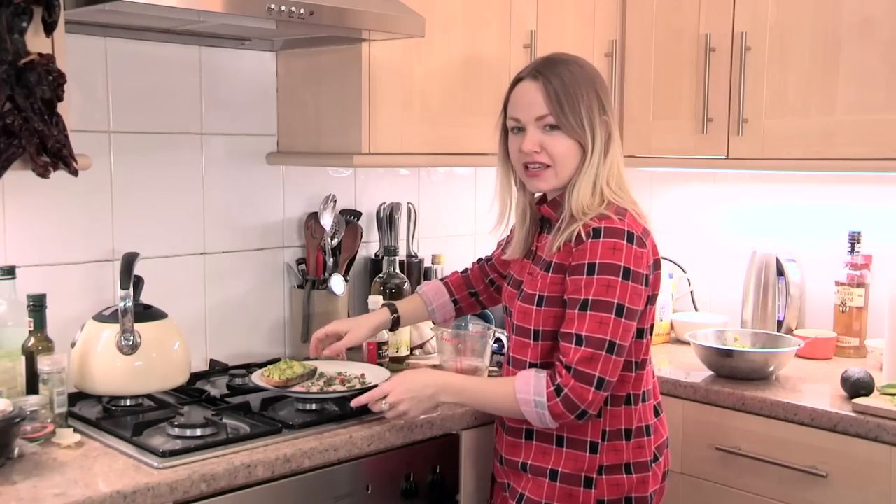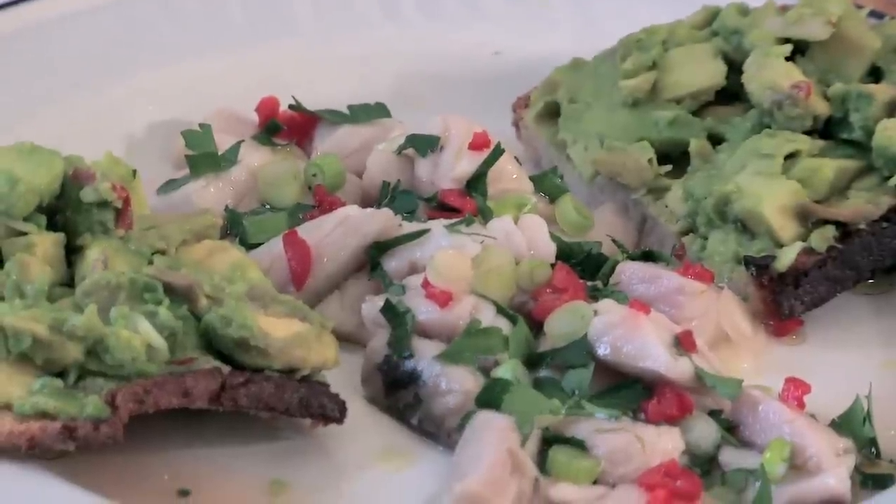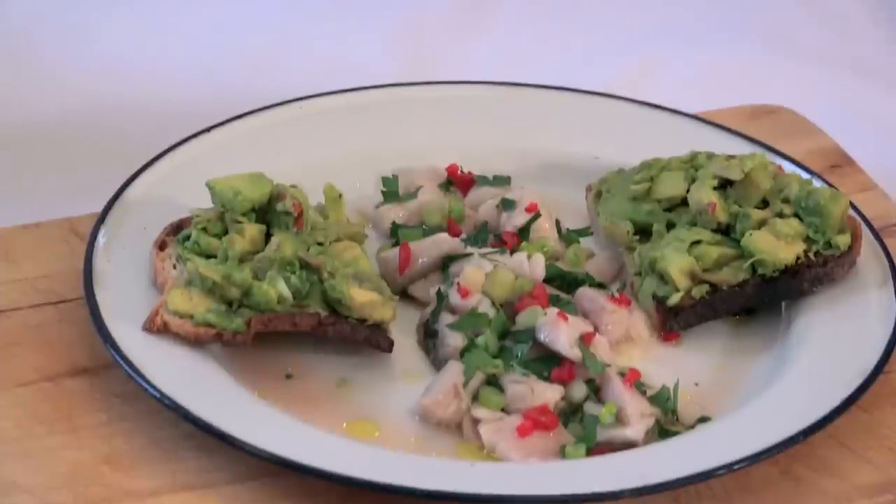Okay, so that's it — my mackerel ceviche with grapefruit and avocado sourdough toasts. I'm going to tuck in now and hopefully see you next time. If you like these recipes and you'd like to find out more, just click the subscribe button.